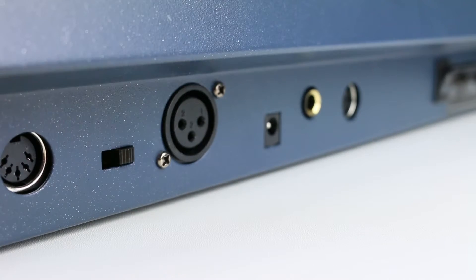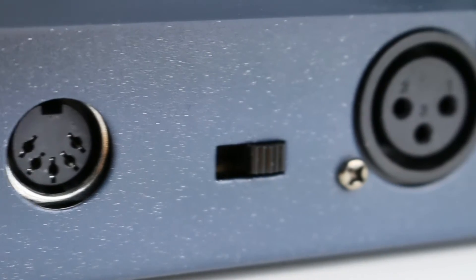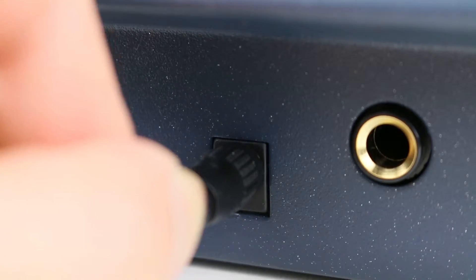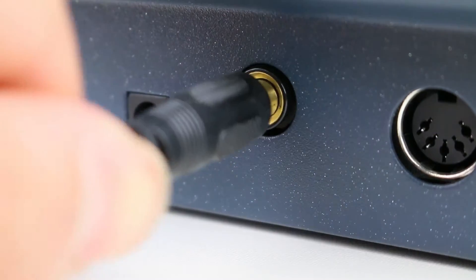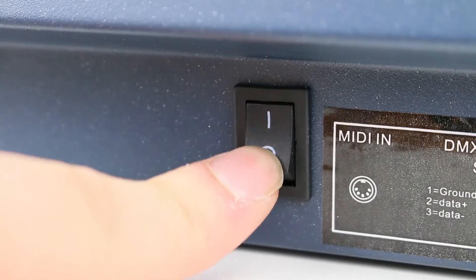All of the connections are at the back. On the left side we have the MIDI in, then the DMX polarity switch, DMX out, power in, strobe out, fog out, and the power switch.